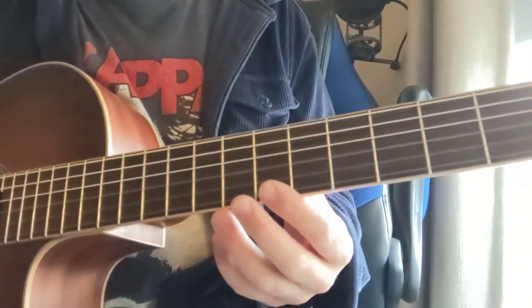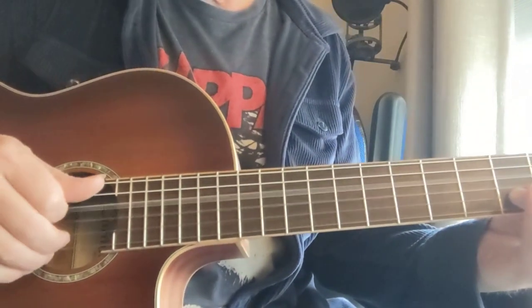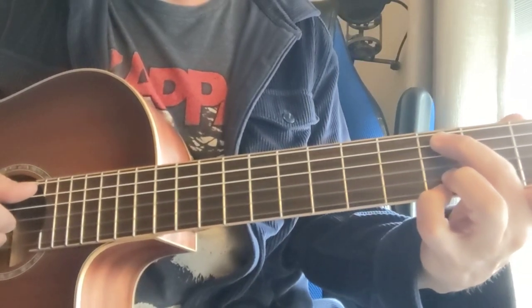Here's how to play Your Time Is Gonna Come by Led Zeppelin. You get a D chord, you're gonna go up each note, and then you're gonna switch to this C add nine kind of chord, or kind of like a G chord with a C bass.